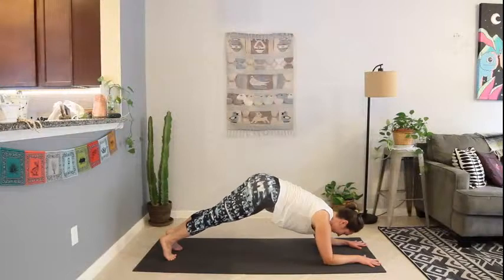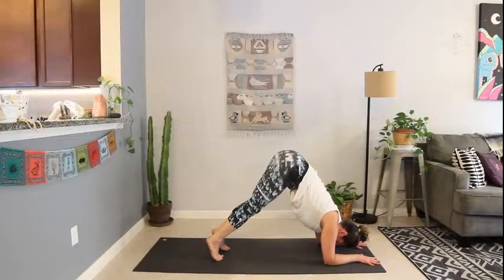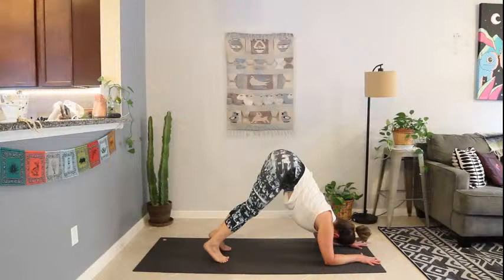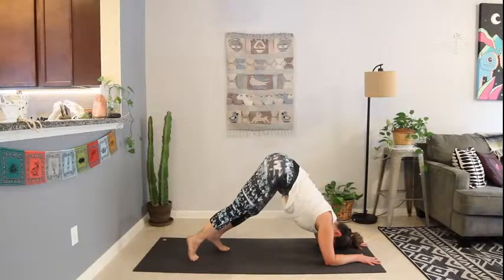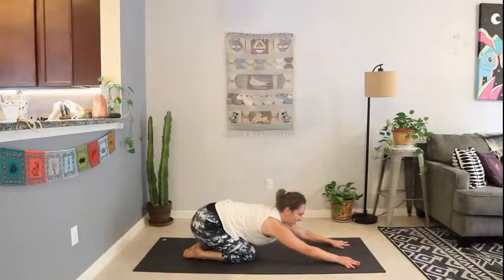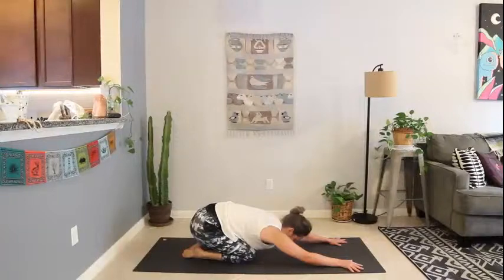When you're ready, lift the tailbone, walk the toes in, pressing the hips up towards the sky. Press the shoulders over the elbows. Relax the neck, relax the head — you've got this. Walk the toes back. Lower the knees — child's pose. Take a breath, or two, or five. Let the sweat drip down the forehead.